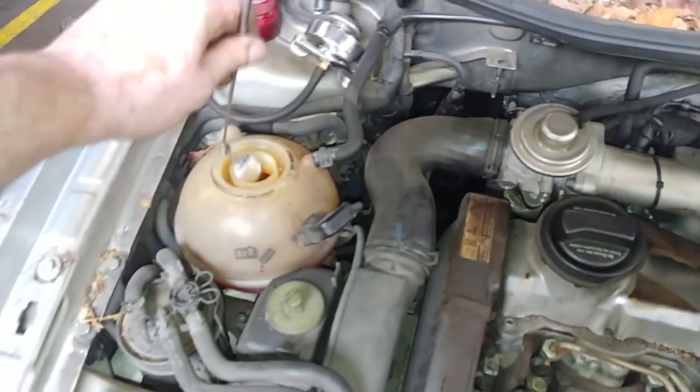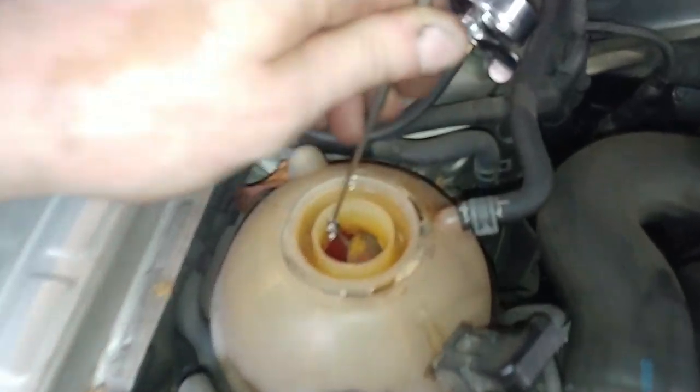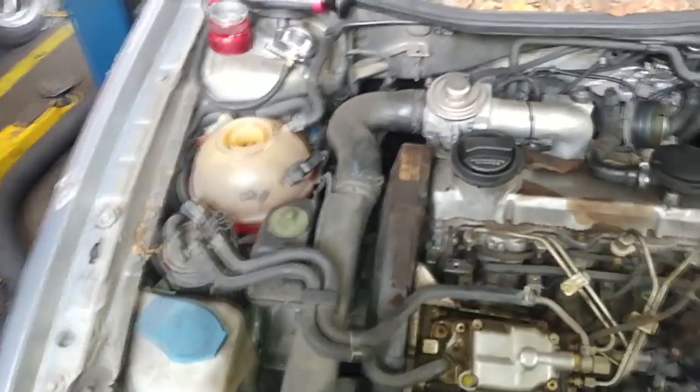I'm getting good flow now, so it must have been an air pocket still — just keep an eye on that. Make sure that you always have good flow. No flow is a bad water pump.